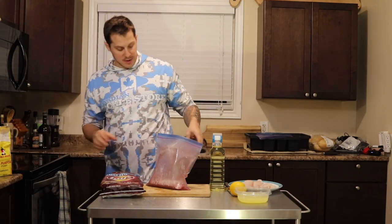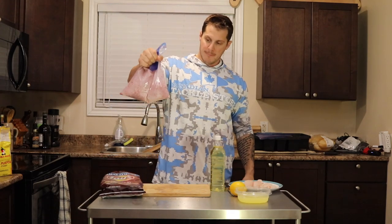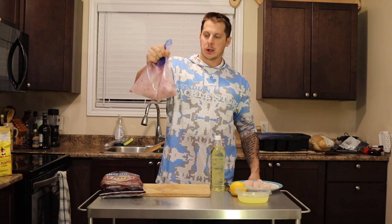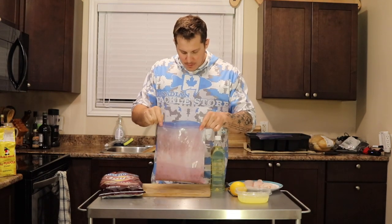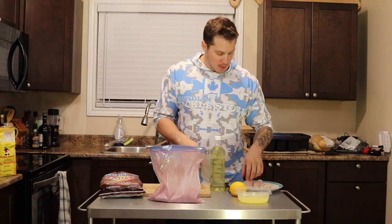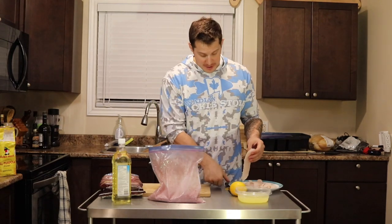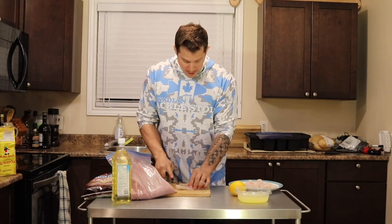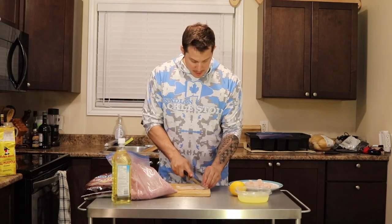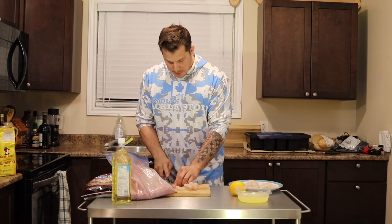Don't ask me how many tablespoons — just do it by eye. Mix the whole thing. We've got egg whites and we've got whitefish. I like fish nuggets, so we're going to cut them into nugget sizes. Perfect — it cooks a bit faster too.